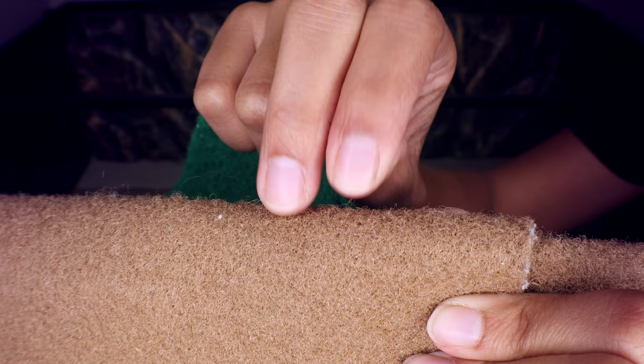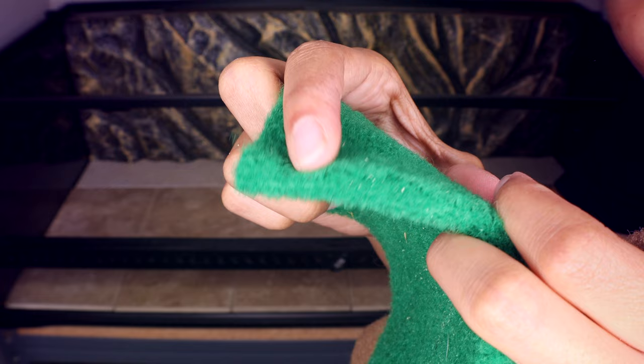Terrarium carpet is also not recommended. Looking closely, it has little fibers that can catch a Leopard Gecko's tiny claws, and they could injure themselves. It's also very hard to clean and can harbor parasites. I always recommend tile or bioactive setups. You can also do sand carpet or non-adhesive shelf liners as alternatives — just know you'll need to change those out regularly. Please do not use sandy chips, do not use calcium sand, and I advise against reptile carpet.